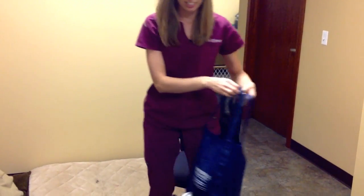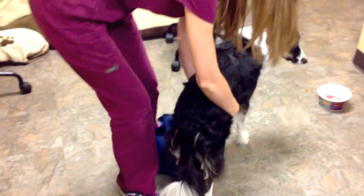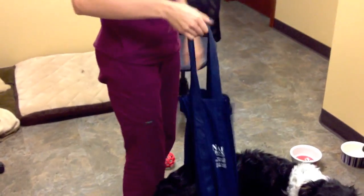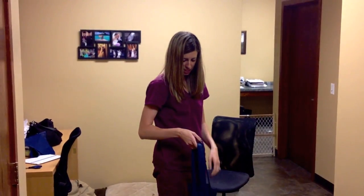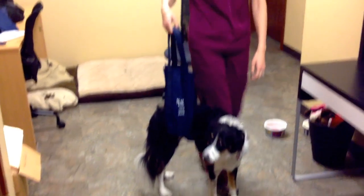So what you can do with this, if your dog has some back leg weakness or back leg paralysis, is just put it under their belly. Then you can also stay upright so you're not hunching over trying to help your dog get around — it helps you have a better posture. You can even give them a little lift if they need it and they can walk.